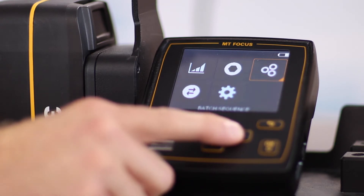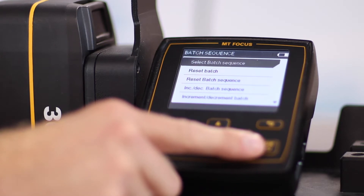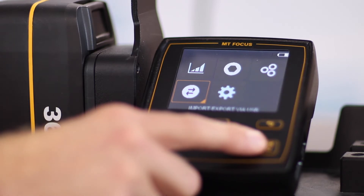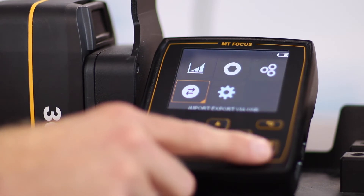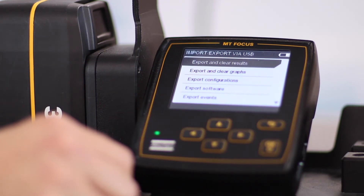Let's go back to the main menu. Here's another selection for batch sequence. You can select a batch, and once the batch has been selected you can actually reset that batch, reset the batch sequence, and move in increments throughout the batch. The bottom left is for importing and exporting using USB. Selecting okay, you can see that you can export all kinds of different data like graphs, results, configurations, and software events. You can also access this menu screen simply by inserting a USB stick into the port on the side — as soon as you do that you'll be prompted by the same menu screen.